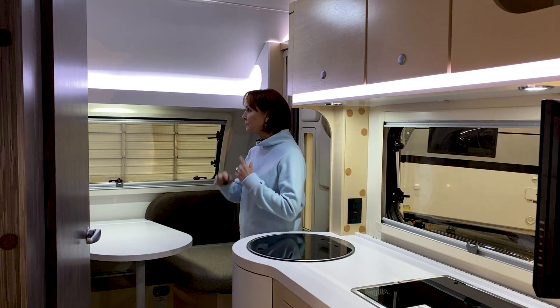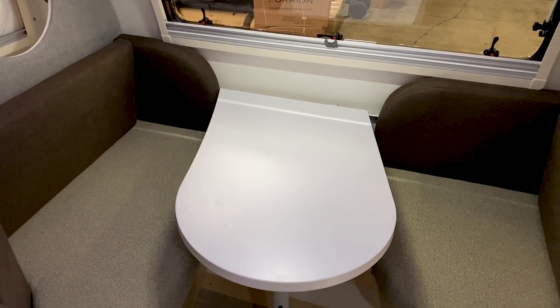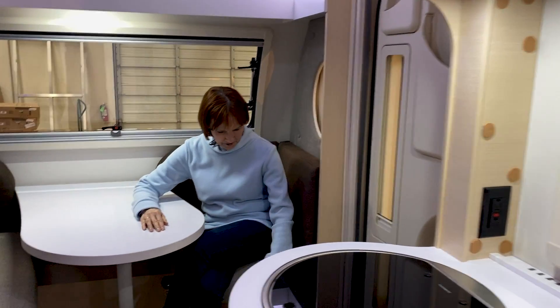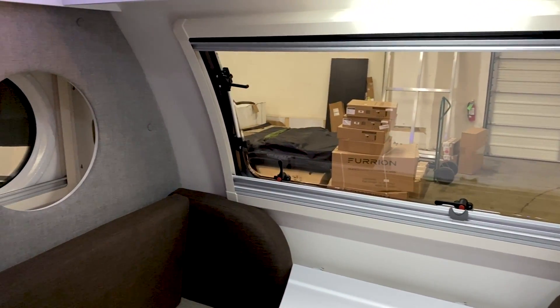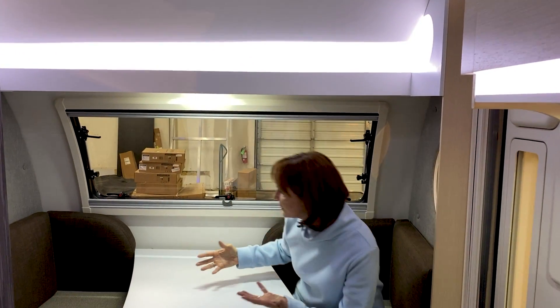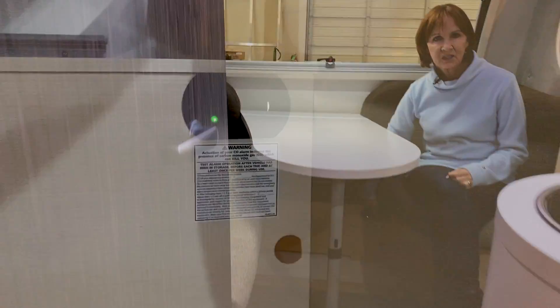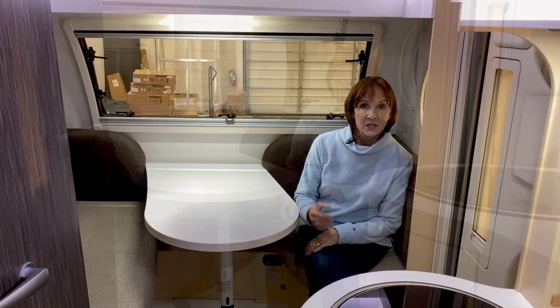Walking into this 400, it feels very much like the standard 400 that we all know and love. The dinette is identical — it has this wonderful formed table. The seating is so easy to get in and out of. I love the way the base of the seat has a curve on it and the top of the table has a curve. Easy to slide in on this side or on that side. The bench is a little bigger over there, and you've got this large dual-pane window here and the portals on both sides.